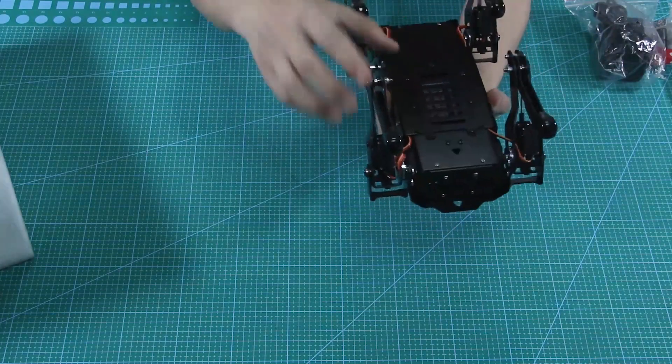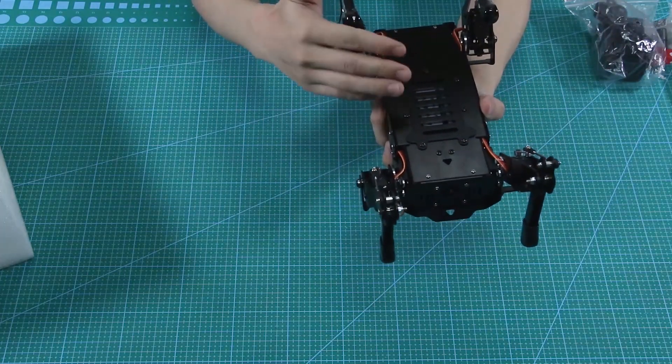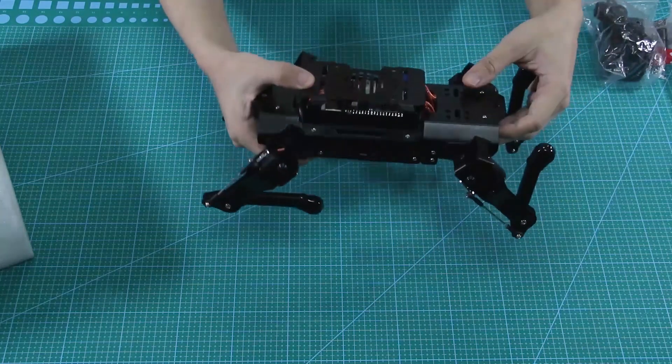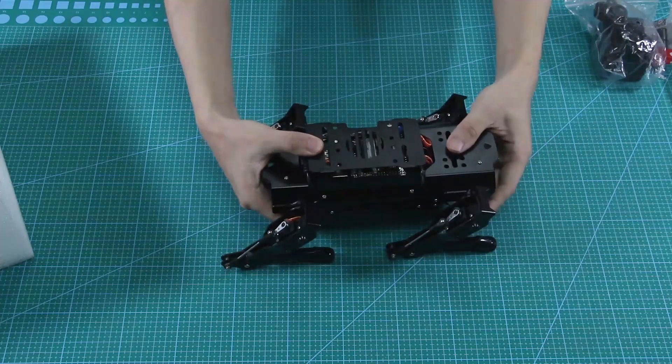Therefore, you need to remove the battery cover, then connect the battery wire before operating the robot. For instructions on robot games, please check our other videos.